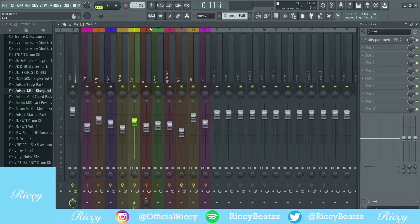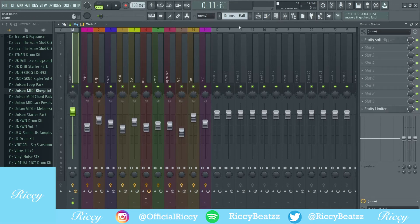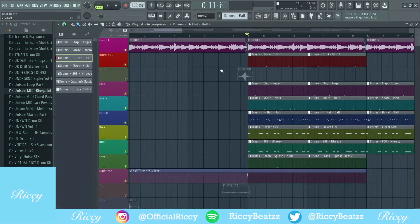For my drums, I just added a bit of simple EQ to most of the sounds. As you can see, for my 808 I added a limiter, and on the master I just added a soft clipper. I also added a reversal effect for a transition, which I'll play through now. I also added a glass effect to the intro.